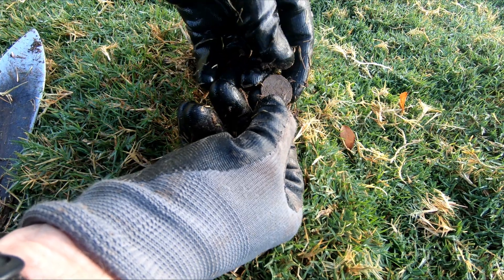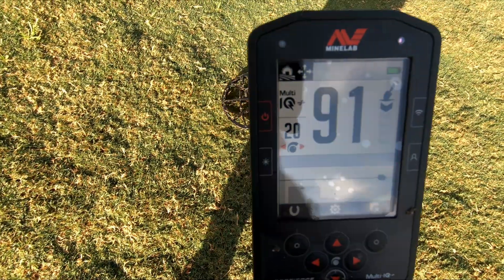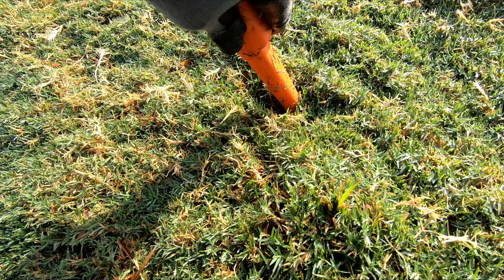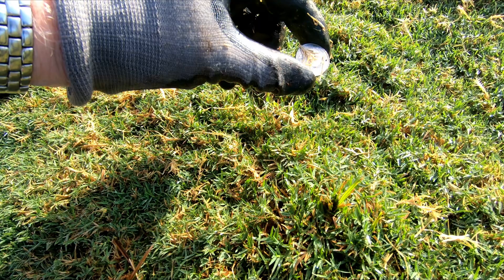I found this quarter here and it's about three to four inches deep. Muddy quarter — I found this one. And look at that — another quarter.